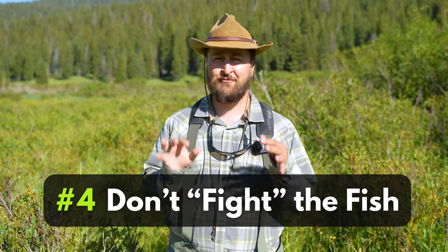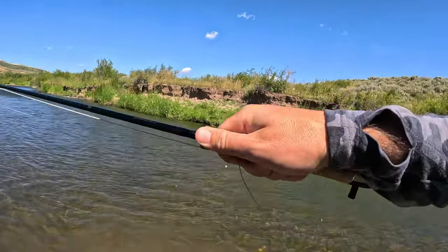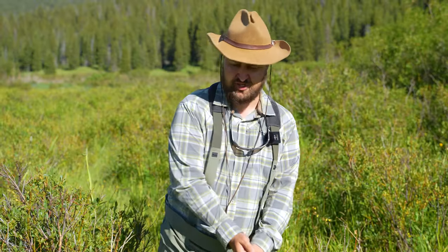Tip number four is about fighting the fish. I've used that phrase because we all understand it, but it's important to remember you're not actually fighting the fish with your fly rod. Instead, think of it as guiding the fish towards the net. You use that side pressure to make the fish swim in the direction you want, then scoop it with the net. Fly rods aren't stiff — they're not made to just pull fish out of areas. Use them as a guide.